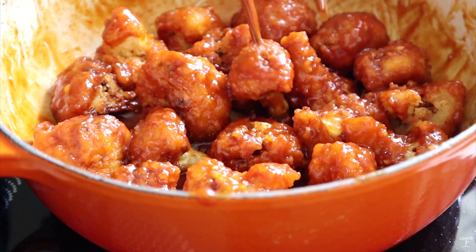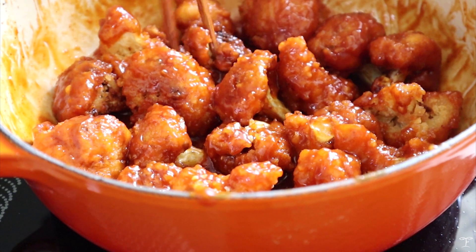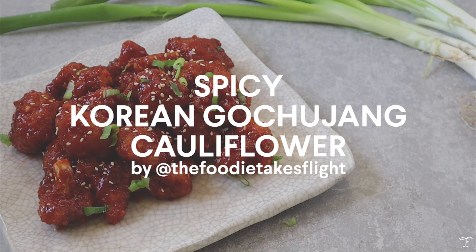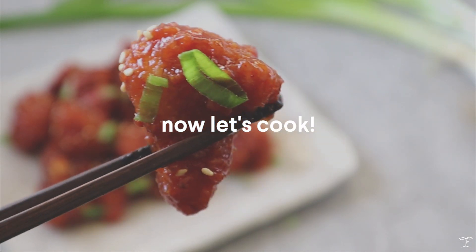Hey guys, I want to share with you today how I made these crispy cauliflower coated in this slightly sweet, also slightly spicy Gochujang sauce. These are Korean Gochujang cauliflower, and I really love eating these as is, but they're also good with rice or some noodles.